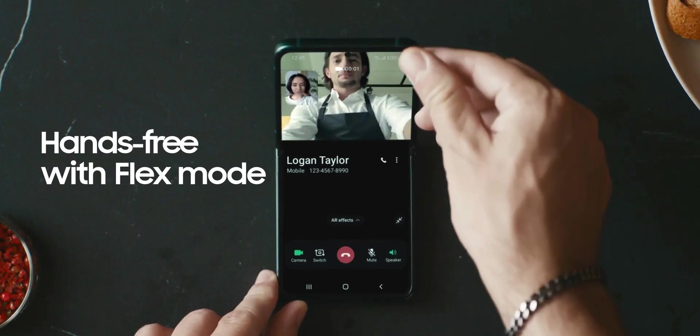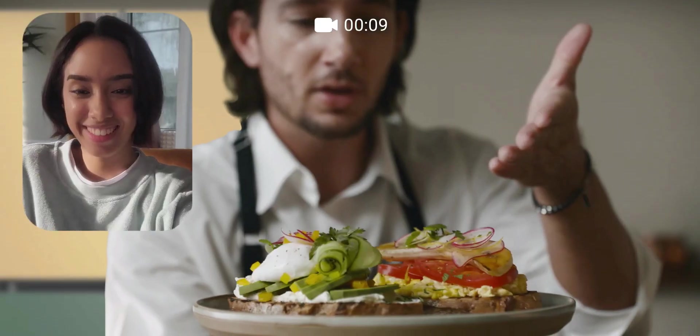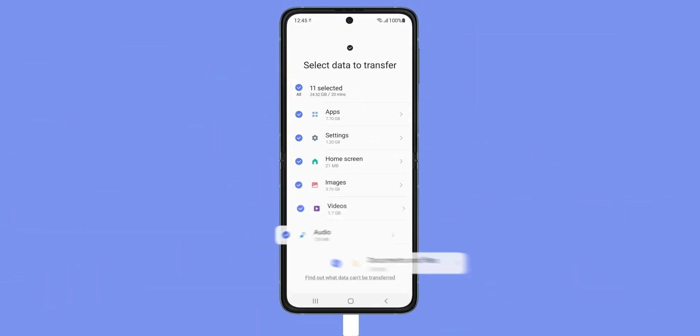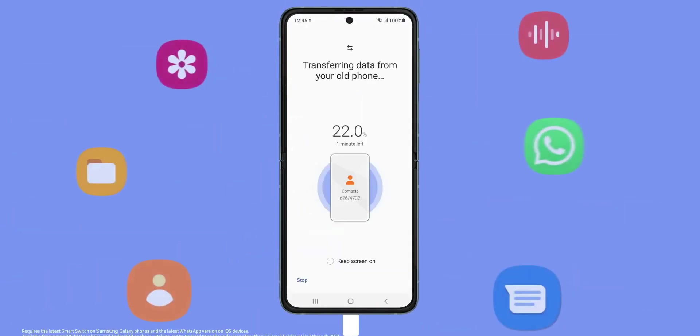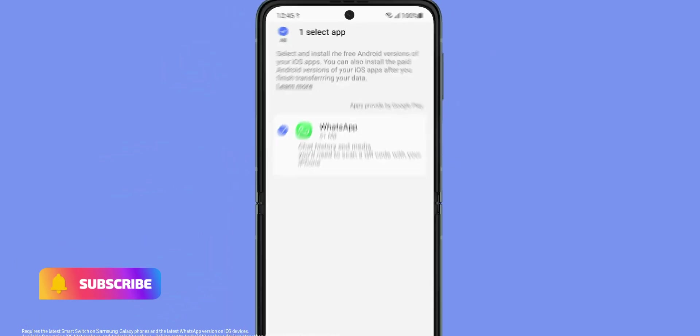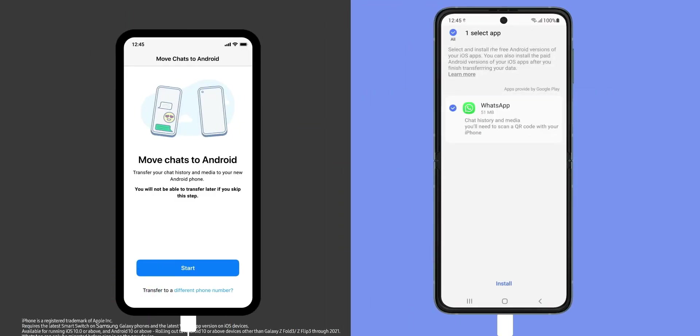The most interesting part is that Samsung says, for the first time, its Smart Switch feature allows you to securely transfer WhatsApp chats and media files from an old iPhone to the new Galaxy smartphones. That is just fantastic! Samsung definitely meant something with that.